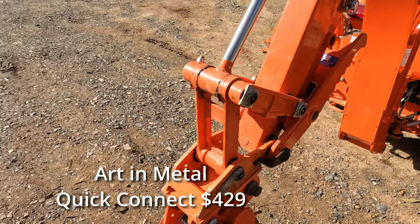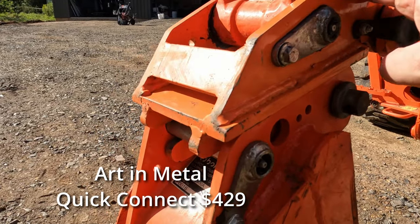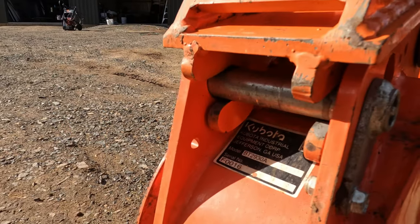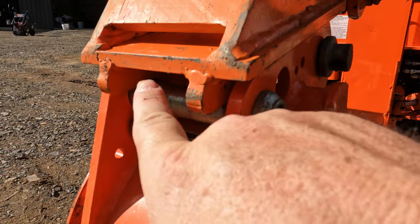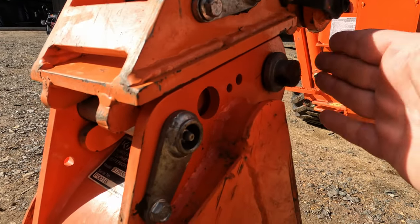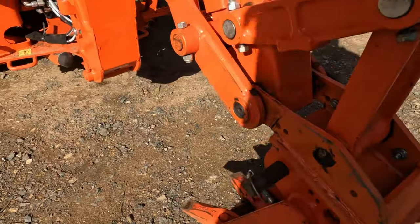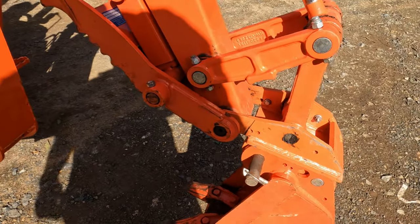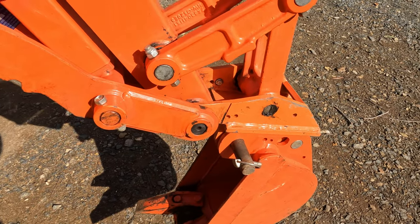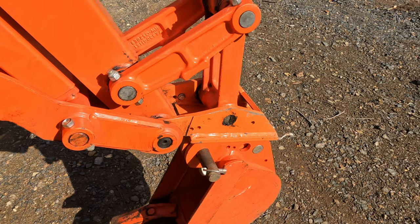One of my very first mods for the BX was the Art and Metal Quick Connect for the backhoe. What this does is complement the factory setup with a quick connect section where you put a permanent pin on all your buckets, and then to actually change out a bucket it's just one pin you need to worry about — fairly quick. It also makes lining it up very easy. You can have that at chest height to change buckets and they're on and off within about 20 seconds. It's quite handy.